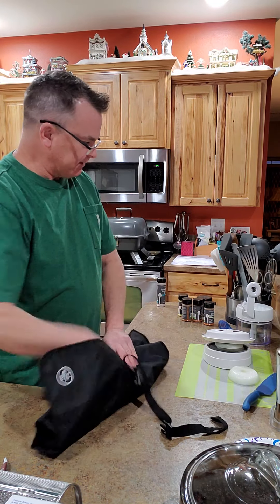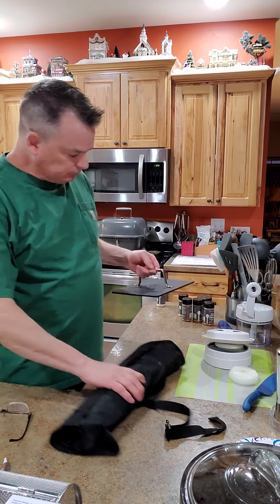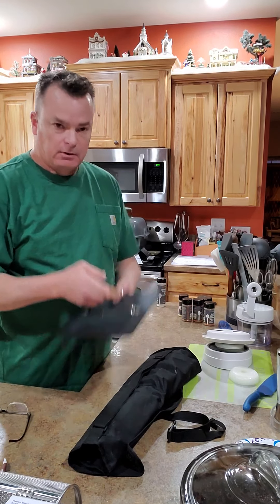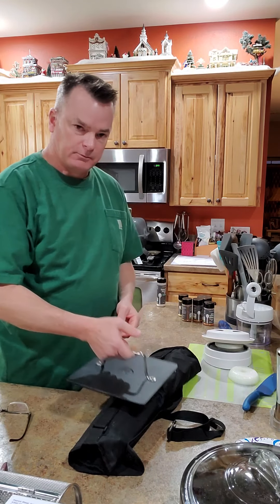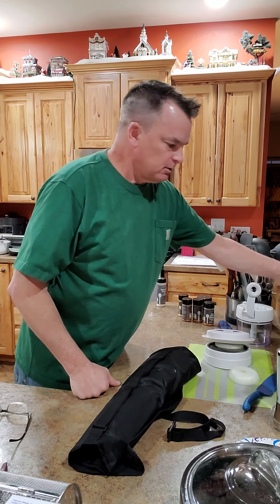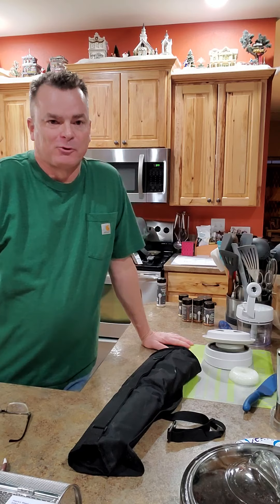I think we're ready. I'm going to cook the burgers on the grill outside, but if you're going to cook on a flat grill, here's the burger press flattener — lay that on there and cook them just like they do at a diner. Turns out pretty good. I think that's it — ready to cook. We're going to eat good tonight and I hope you do too. Thanks for watching!